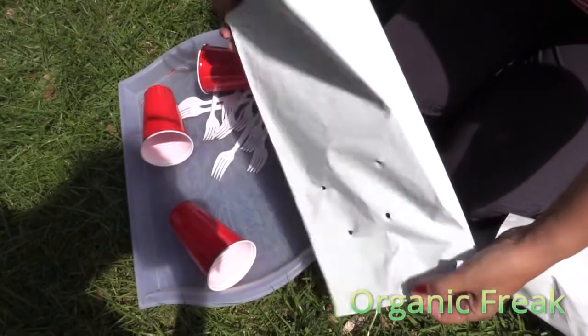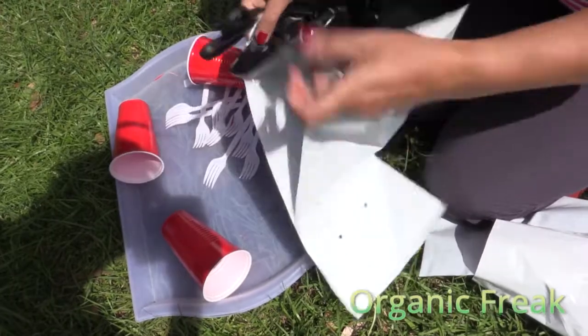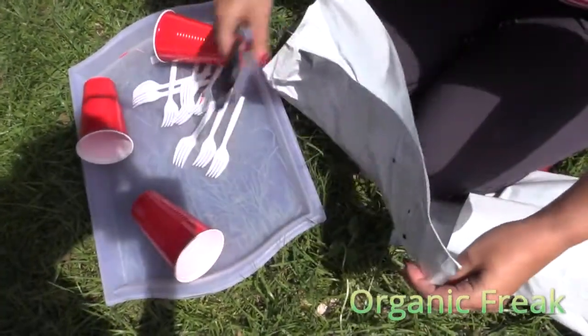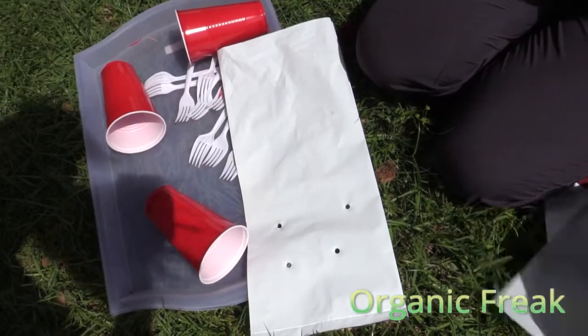This is a grow bag. It costs about 50 to 60 cents. They are white on the outside and black on the inside. You want to use white ones on the outside when it's warm weather, so the roots don't cook, because the black ones can get really hot.